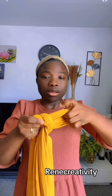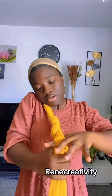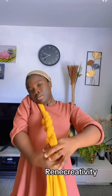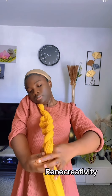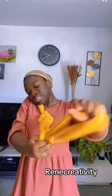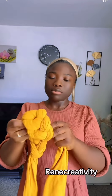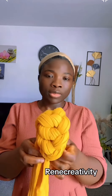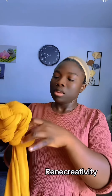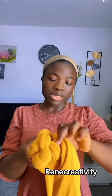I'll tie a knot like this. To make it easier for me, I'll put it here and then I will weave. I'll weave to this side — weaving to this side is fine. What I'm going to do with this part is just pass it through like this. I'll use this to pass it through the hole here, and then have it run like this.